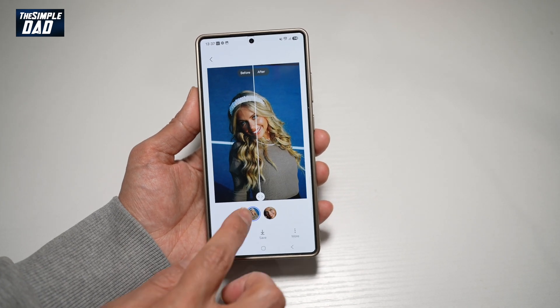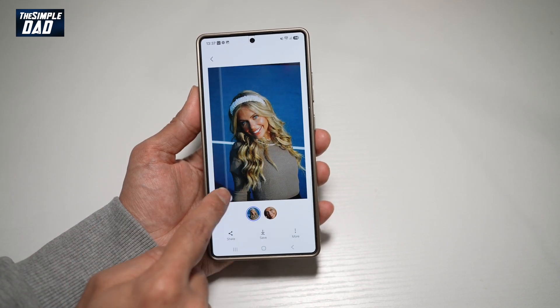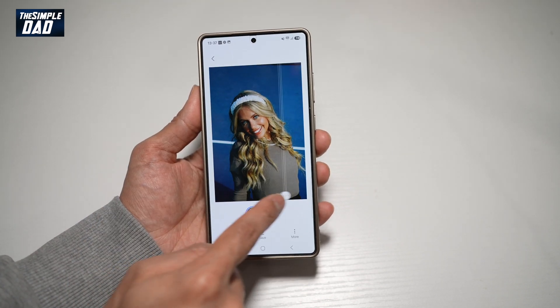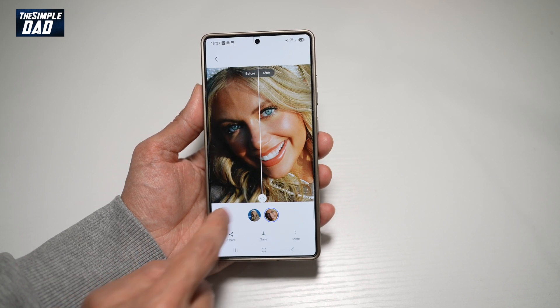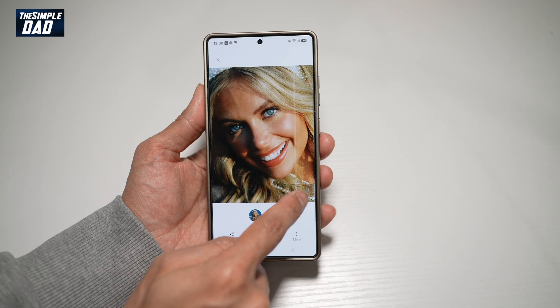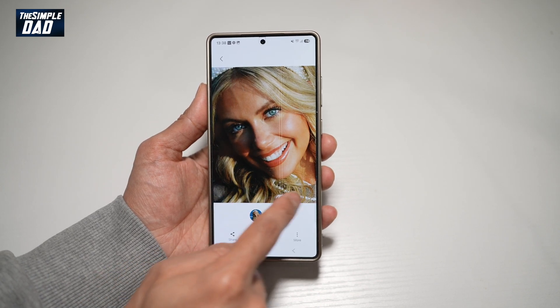Once the remastering is completed, on the left side is before and on the right side is after. As you can see, exposure has been corrected and there's some color correction as well. You'll also be able to zoom in, as it has made your picture more high resolution, and you can see more details on the face.